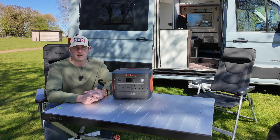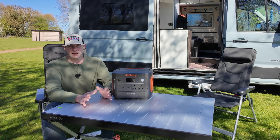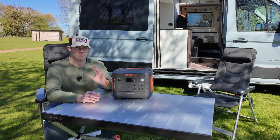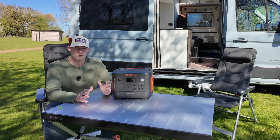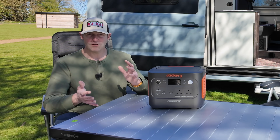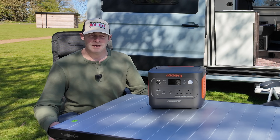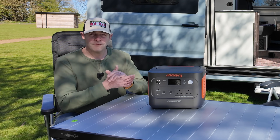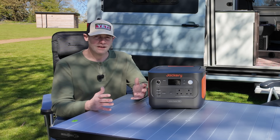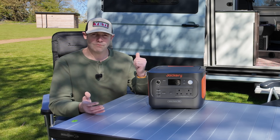We thought it was about time we did a video to help explain and demystify the world of power banks, because there's so many on the market now — literally hundreds of them. There are loads of numbers involved: wattages, capacities, different shapes and sizes. We thought it'd be useful to talk about whether there's a sweet spot — a good all-round size and capacity that's useful to have in the van. They're not cheap things, and if you don't spend enough and get something too small you'll be frustrated, but if you spend too much it might be too big and too heavy.